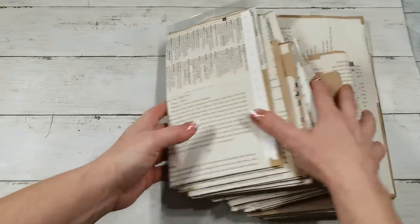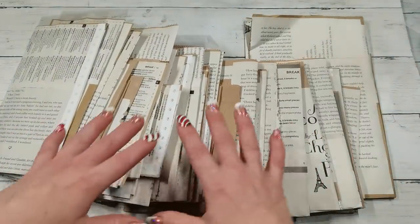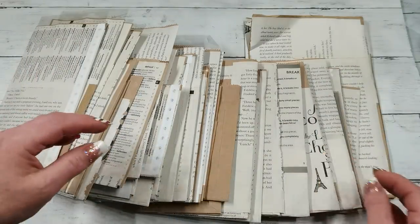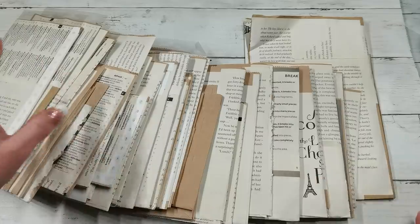Hello everybody, welcome to my channel. It's Eva from Bohemian Crafting and I'm coming with another decorating pocket. I've got here all of my dies, so I'm going to choose one.